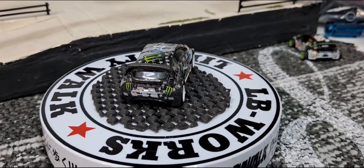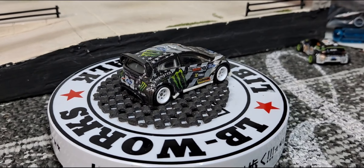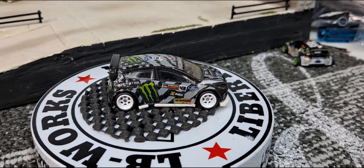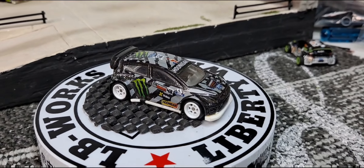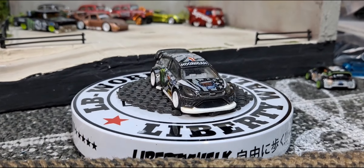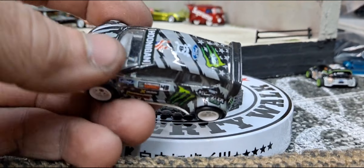And this has quite a few coats of clear coat on it, as you can tell. But extremely happy to add a Ken Block custom to the collection.